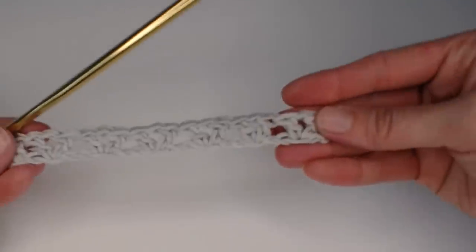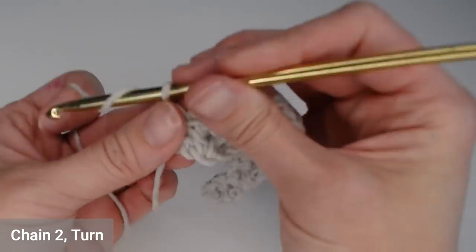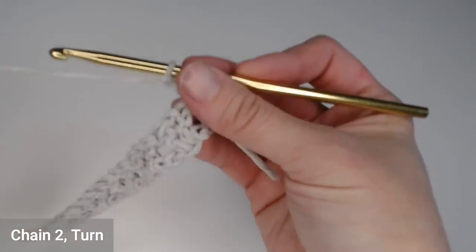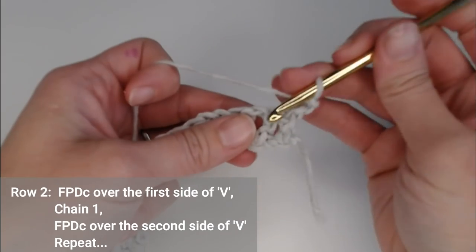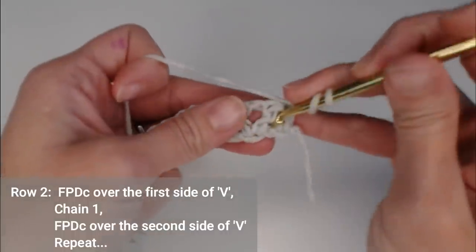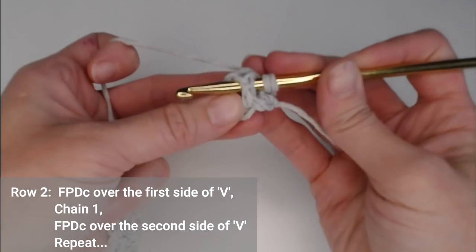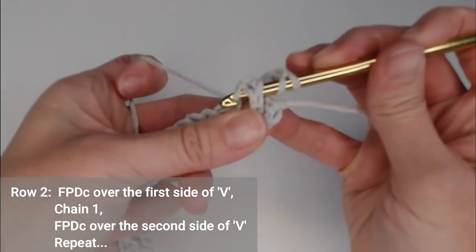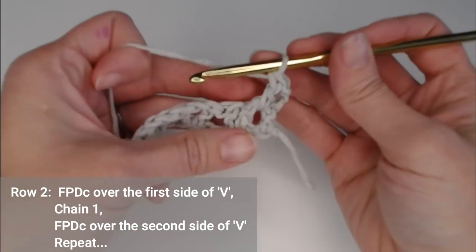To move on to row two, chain two and turn your work. For row two, you're going to front post double crochet over the first double crochet of the V. Yarn over, go in the side of that double crochet and come out behind it. Yarn over, pull through, yarn over, pull through two, yarn over, pull through two.